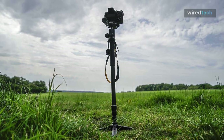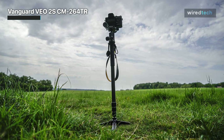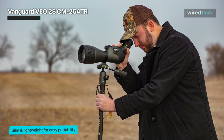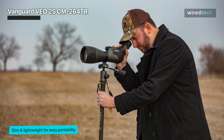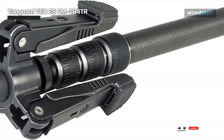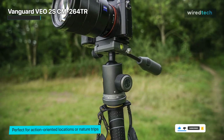The Vanguard VEO 2S AM 264 TR is a different monopod as it comes with a smartphone connector and even a Bluetooth remote shutter trigger, which should interest smartphone shooters as well as more traditional photographers using a DSLR. There is also a tri-feet attachment that gives you better stability than a conventional monopod. It's priced within $100, making it very attractive in terms of value for money. The VEO 2S AM 264 TR monopod is a modern-looking support constructed from aluminum.